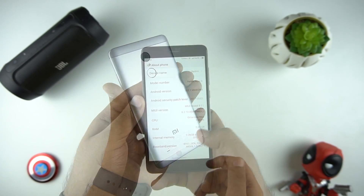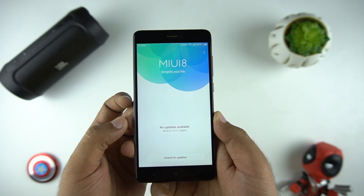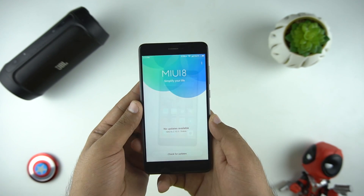So as you can see, I'm on the Redmi Note 4 and on the stable MIUI 8. And in order to update, you need an internet connection, a data cable, and a PC.